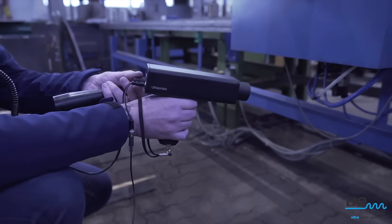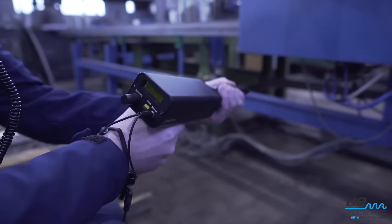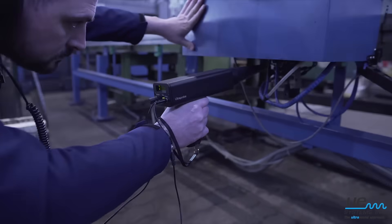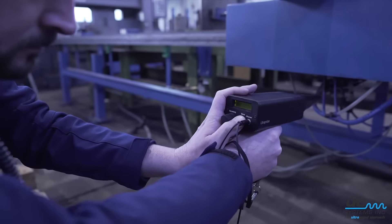Lower the sensitivity and use a rubber focusing probe to pinpoint the location of the leak. If you are using a digital instrument, observe the decibel reading and store that value on the instrument to later create a leak survey report.